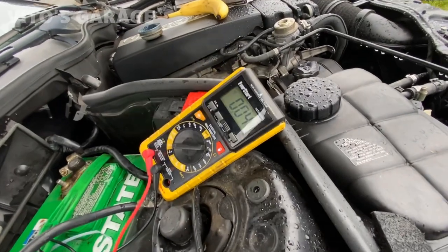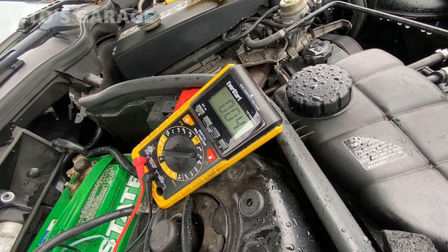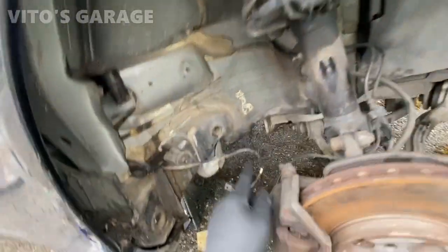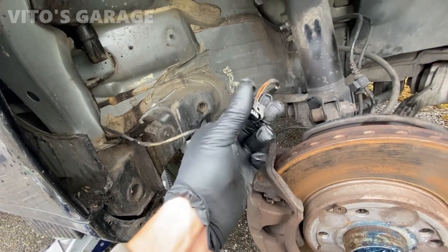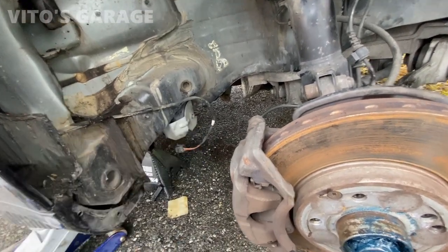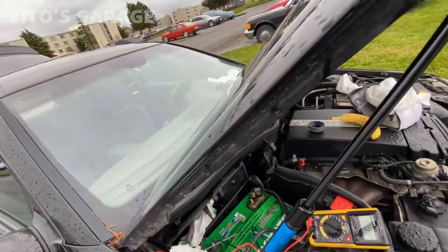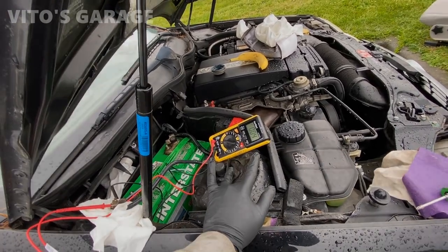Check this out — it goes down to 0.04, 0.05 after disconnecting. That's actually pretty acceptable. So the first big problem is this alarm siren. What I'm going to do is tape this connector, seal it up, and tuck it out of the way — this thing is junk. I might open it up to see what's going on, but we're not going to reuse that. There's still one more fuse out for the central locking, so I'm going to plug it in and see if that fuse is causing any draws as well.